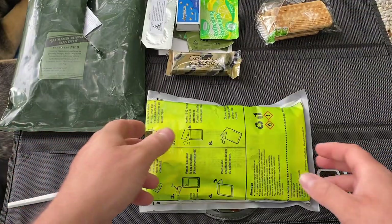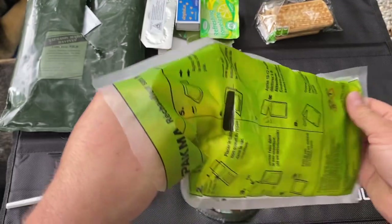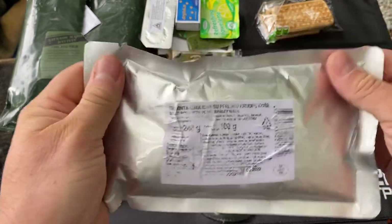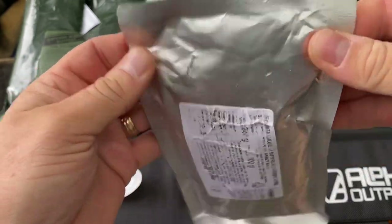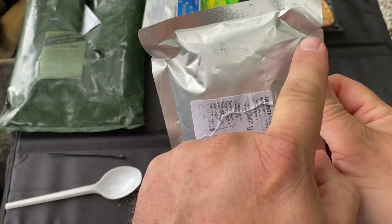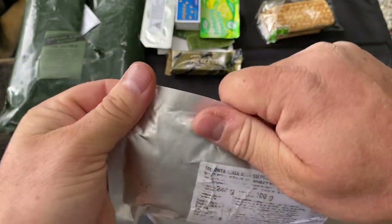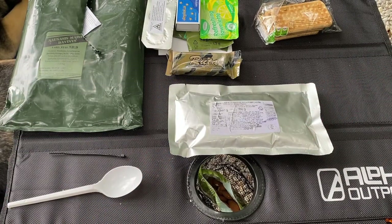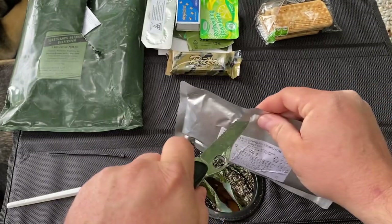It's been about 12 minutes or so and this thing is still pretty warm, still hot to the touch. Let's get out our main here — it's pretty warm. I like to turn mine and open them across the package if I'm going to eat them out of the package — it's just easier to eat that way. Let me get out my knife and cut this open across the package here.